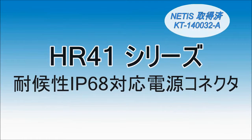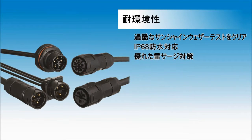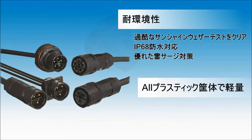HR41 series IP68 power connector suitable for harsh environments. Weather resistant, passing long-time sunshine and weather tests. IP68 waterproof with excellent lightning surge protection. Lightweight with a plastic body.